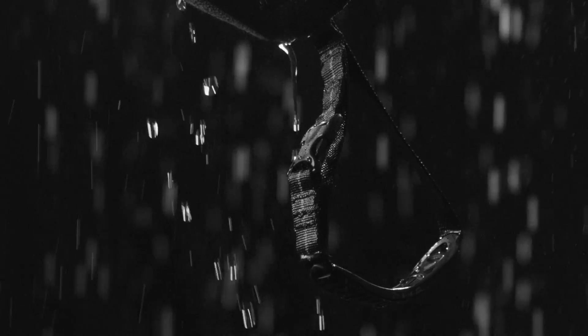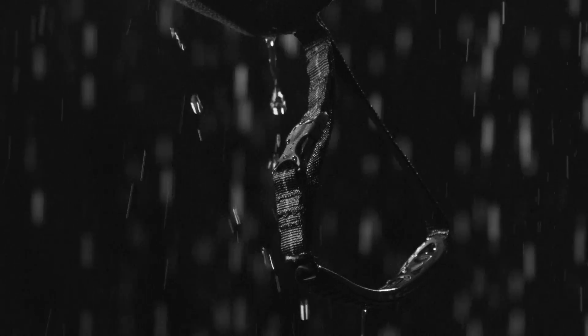We incorporate an ergonomic grab loop with a clip to clip to your life jacket, so when you're scurrying around rocks, you keep the skirt out of your way.